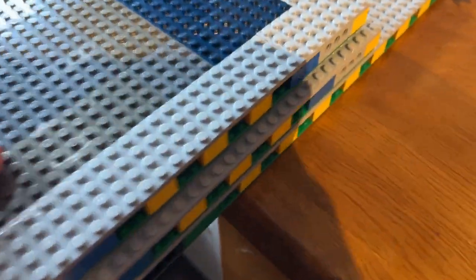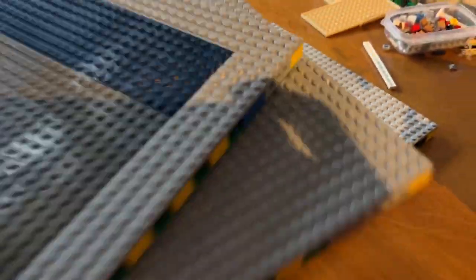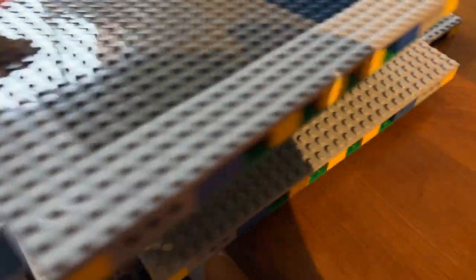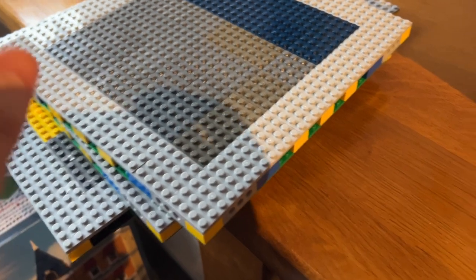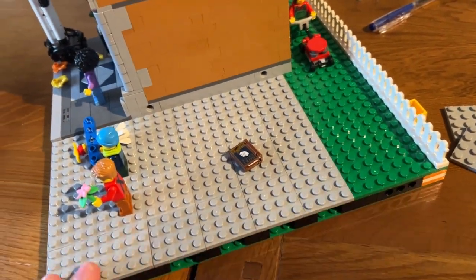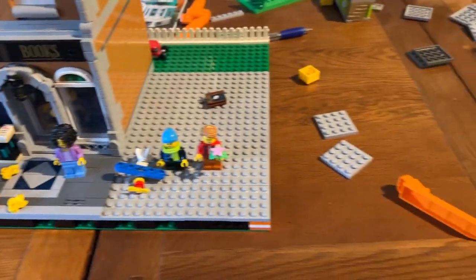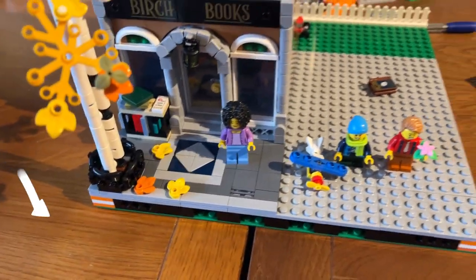We've also built three mills plates. This big one is for Assembly Square, this one is going to be for the supermarket and grocery store, and this one is going to be for the Queer Eye salon build. That's three more mills plates built which is great, really pleased about that. We've also got a garden here ready to finish off this build which we're going to do this evening once we've done some tidying up.